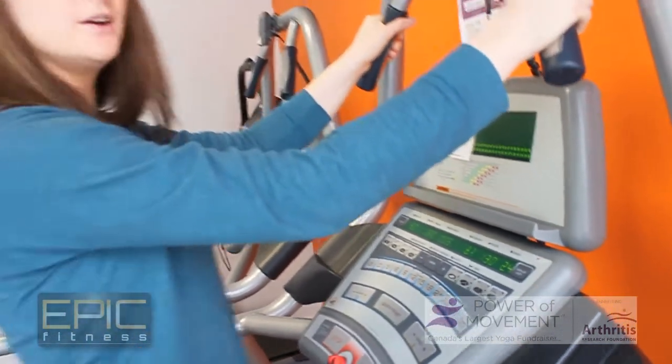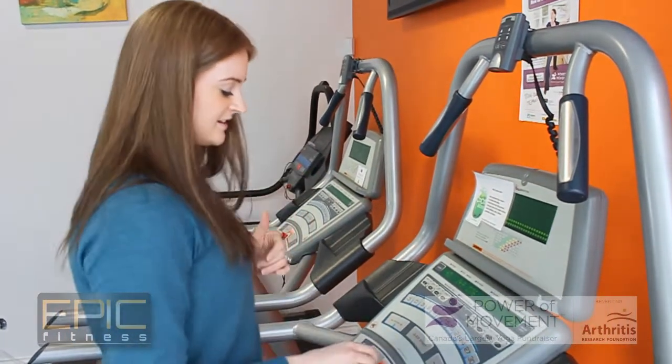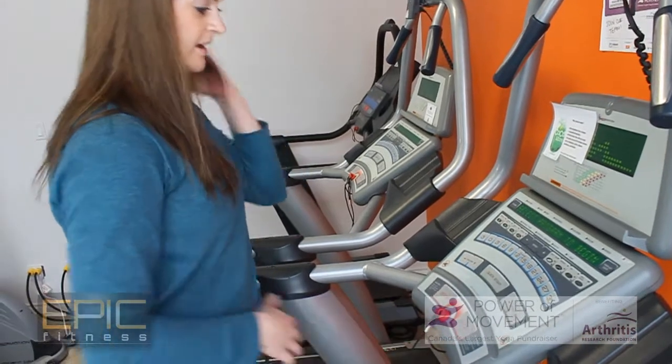We can keep our hands up on the monitor or keep them down at our sides. When you want to stop, just press the stop button and return to normal, clean off the machine, do some stretches — and that's a great way to start an exercise program if you've got some joint pain. Thanks very much and have a great day.